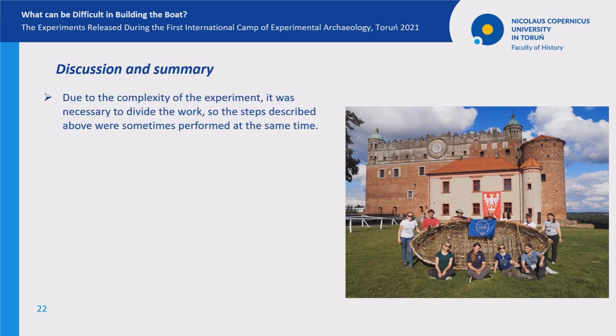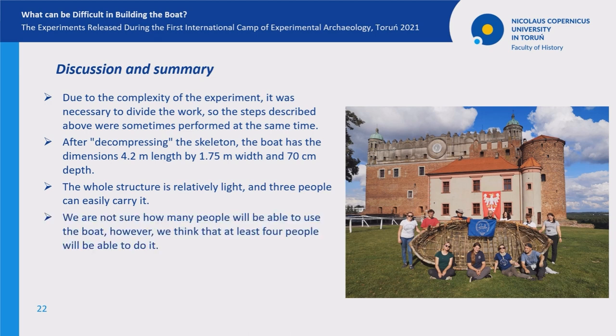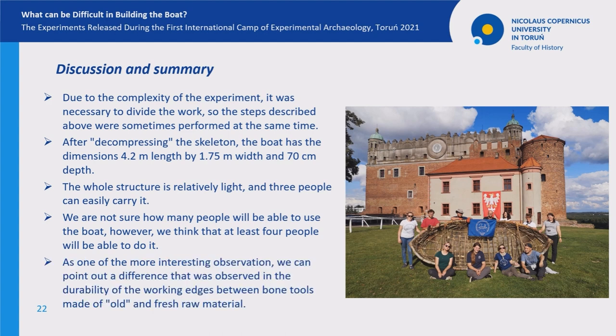To sum up: due to the complexity of the whole experiment, it was necessary to divide the work, so the steps described above were sometimes performed at the same time. The whole structure is really large, but relatively light, and three people can easily carry it. We are not sure how many people will be able to use the boat, but we think that at least four people will be able to do so. As one of the more interesting observations, we can point out a difference in the durability of working edges between bone tools made of old and fresh raw material.